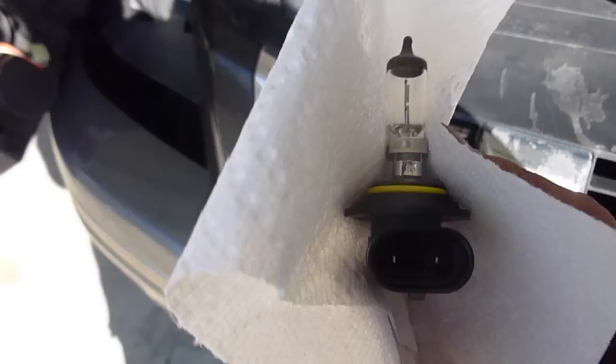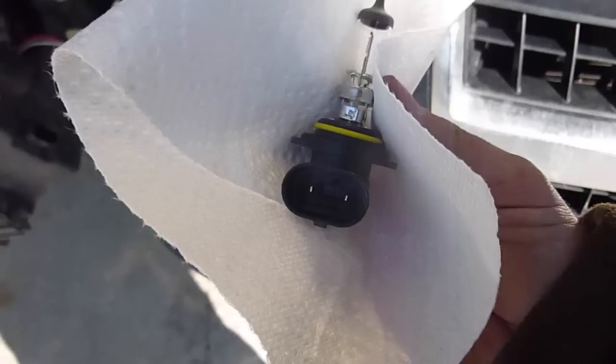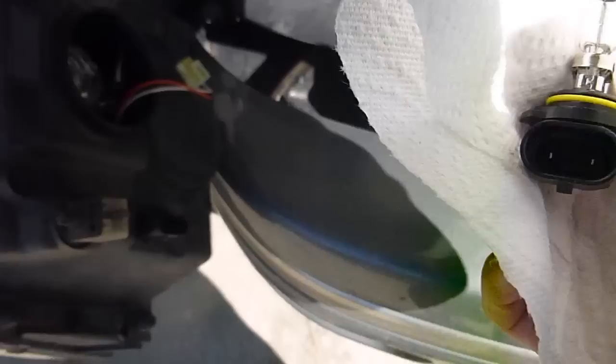If you remember, I mentioned I'm using a paper towel on this. You don't want to touch that glass and get oil or anything off your fingers onto it, because it could break when you're using the lights and it gets as hot as it does. So just use a paper towel or something to hold it.